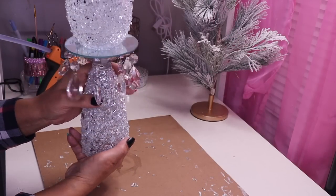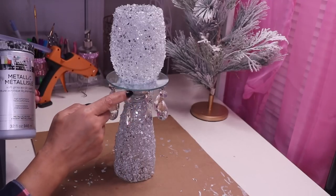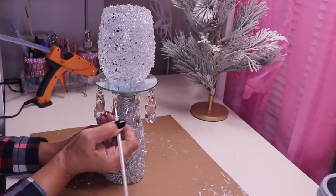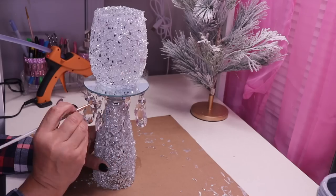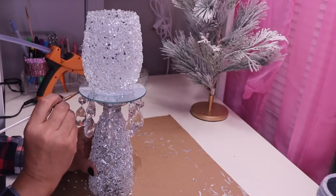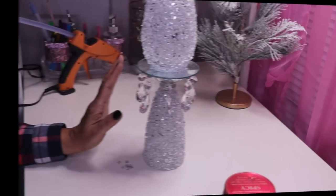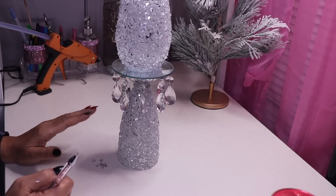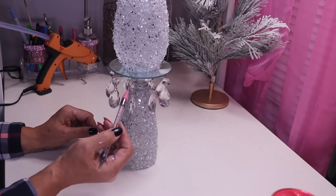I'm done adding all the chandelier pendants. Now I'll take some silver paint and paint the beads silver. Once the paint dries, I'll put a rhinestone right in front of each bead. The paint has dried. I have a jar of rhinestones and I've picked out eight to use. I'll put some hot glue on the bead and attach the rhinestone in front.